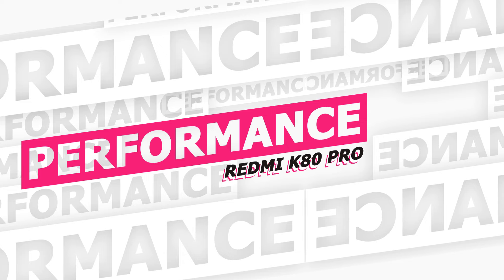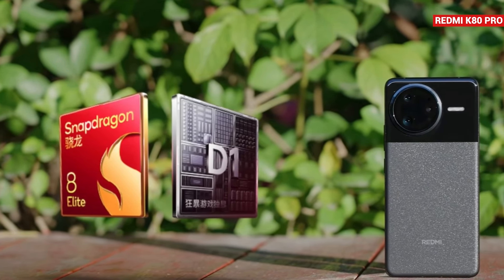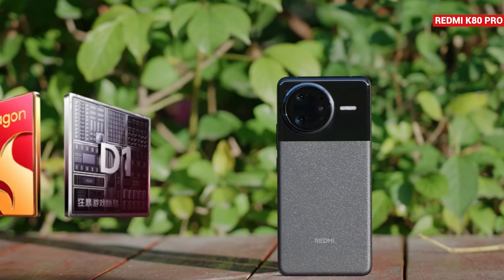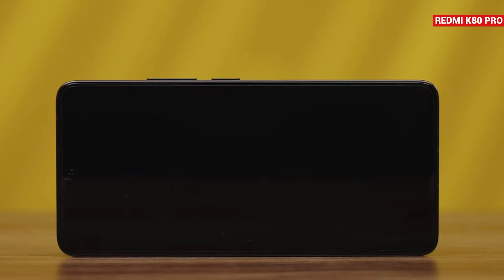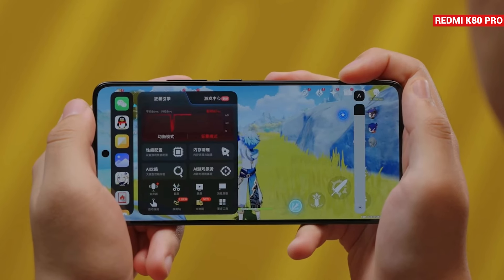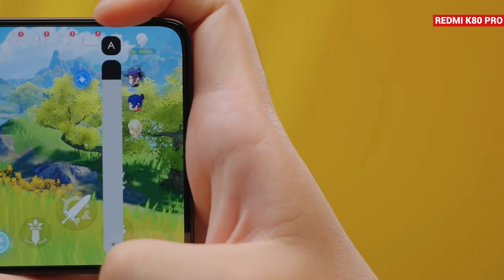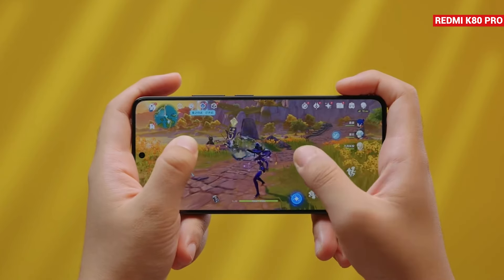Talking about performance, the Redmi K80 Pro is powered by the flagship Snapdragon 8 Elite chipset. It also comes with a D1 independent display chip designed for gaming, and this time you get Rage Engine 4.0 for an enhanced gaming experience. When you swipe inside from the left during gaming, the Game Toolbox interface opens, where you can see the current frame rate and adjust settings to improve game performance directly.